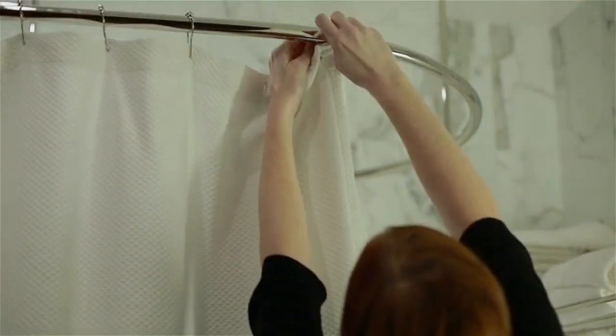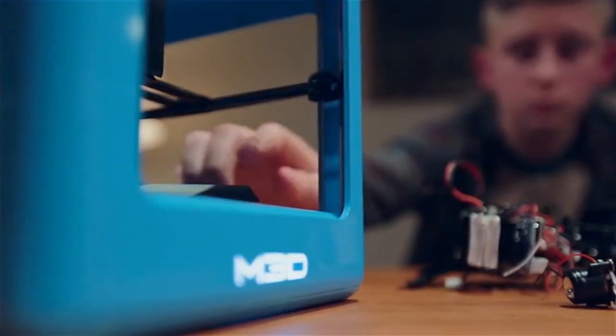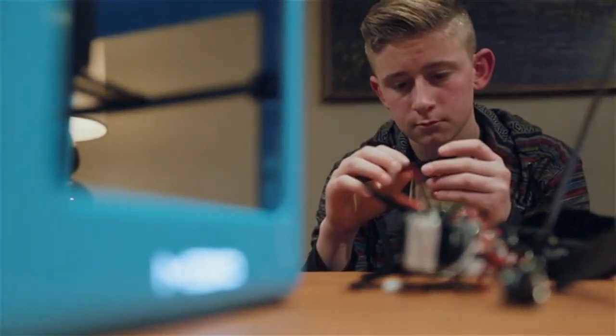Of course, they're already very useful today. You can use it for things like replacing a shower hook, or building real prototypes, or even functional parts and replacements for things around your house, for example. And that's just scratching the surface of what 3D printers are capable of.